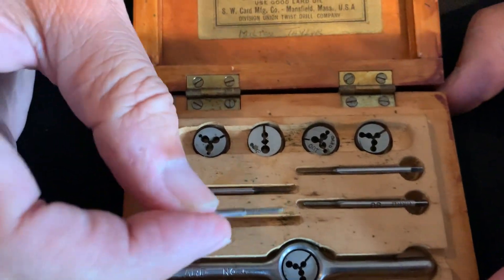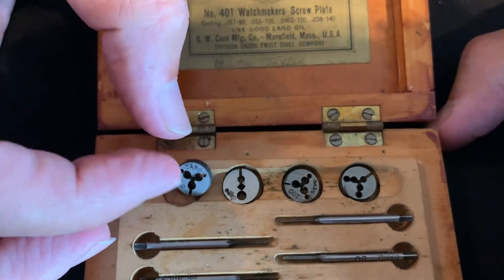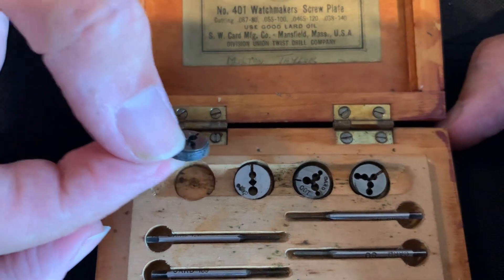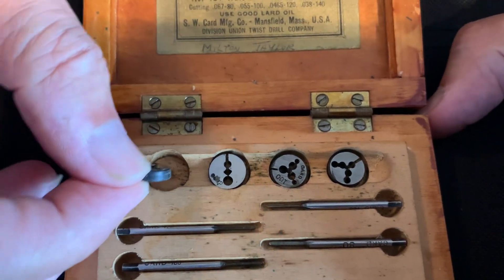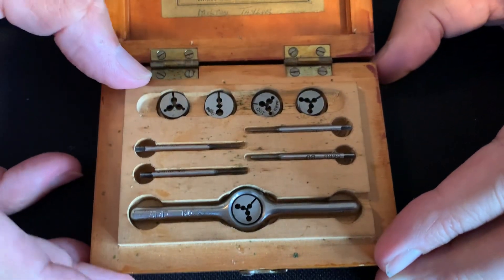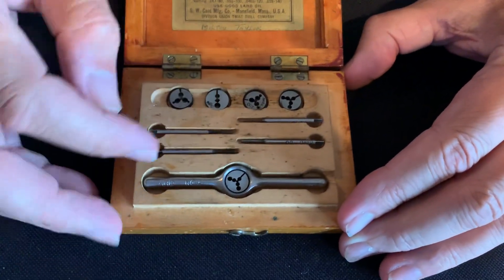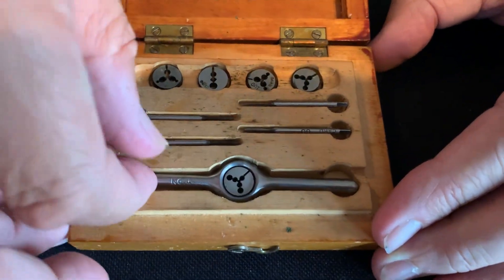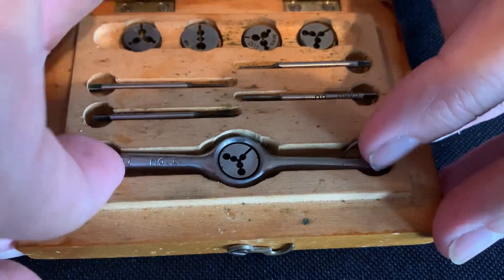Then you have the dies right over here, and a number of dies that are likely in millimeters — I have to check that out. But that's usually for making a watch stem, so you'd use this tap and die set for setting a watch stem or for making holes in a watch plate. You would attach the die part of the tap — let me see if I can get this out.